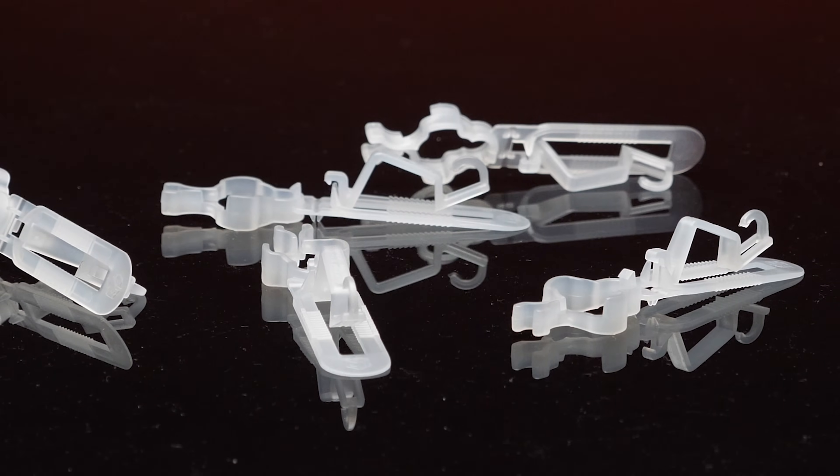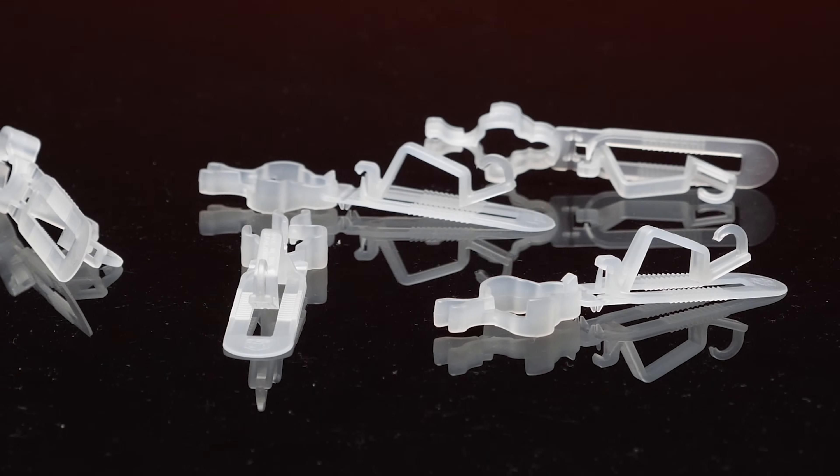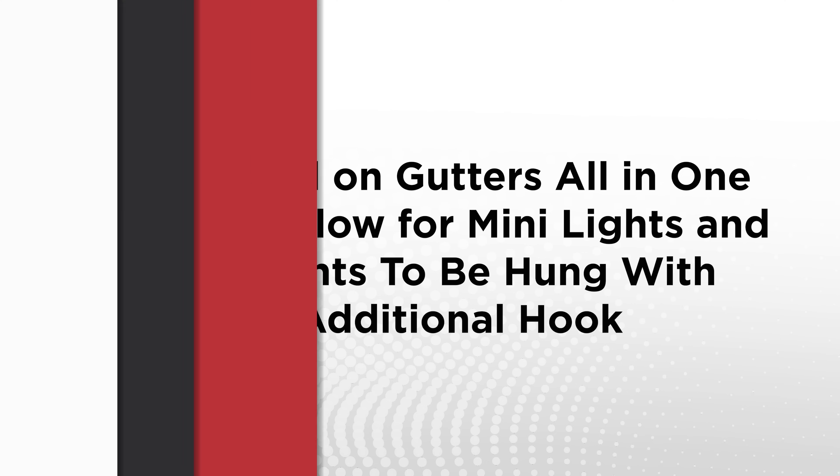All-in-one flip clips snap around the sockets of C7 and C9 bulbs, holding them tightly. These clips easily slide under shingles or can be flipped upright and attached to gutters. When used on gutters, all-in-one flip clips allow mini lights or icicle lights to be hung with the additional hook.